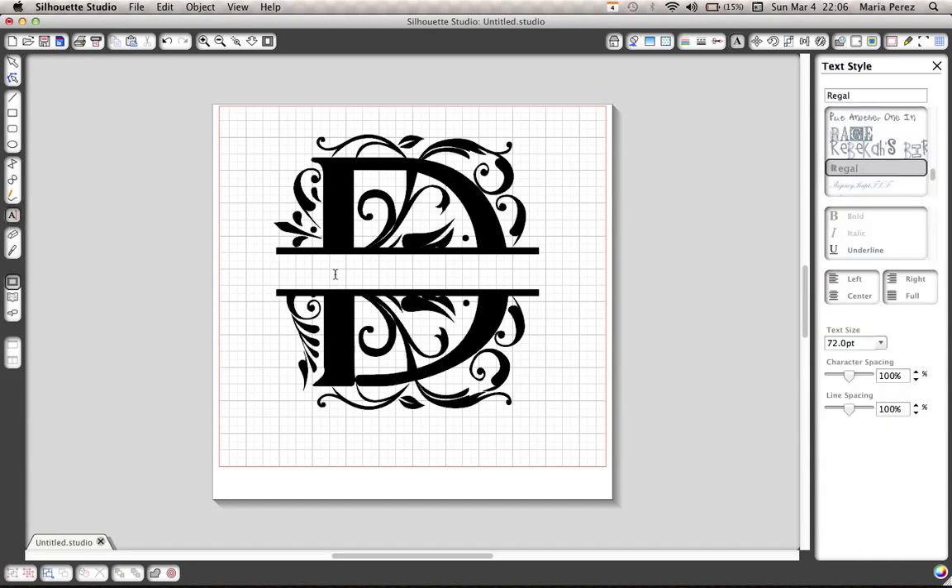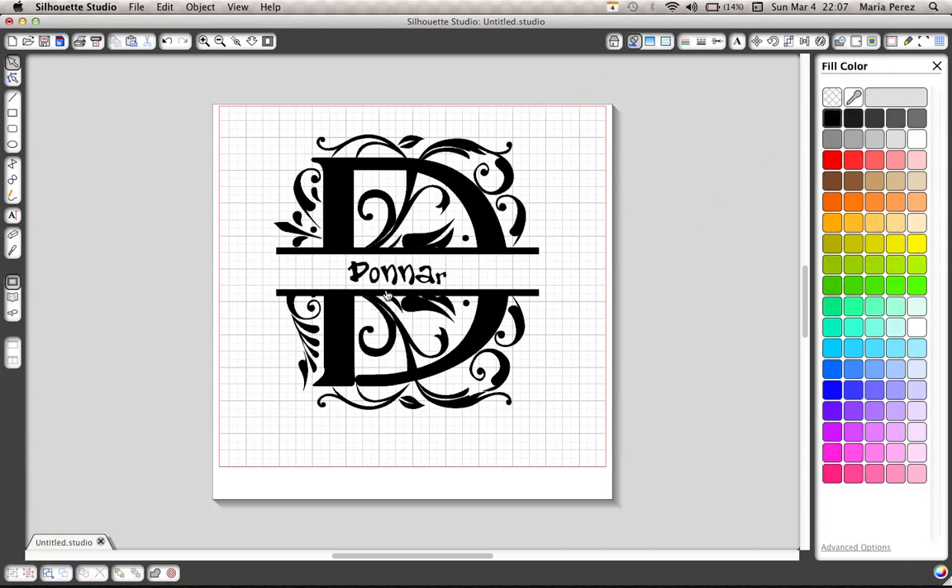Then you're going to choose a font and put whatever you'd like in the middle — your name, whatever you're putting. And then to draw the outline box, you draw a rectangle again and draw it like so.